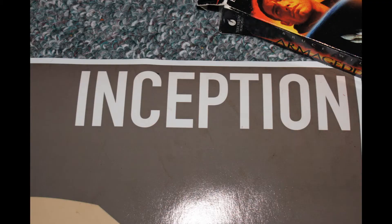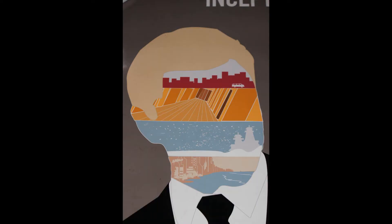The only thing that might be a little bit meh about it is the text up here that's kind of tacked on. I would almost like it if it didn't have it, because you kind of get it from what it is. But that's Cobb's head, obviously — his four layers of the dream. And it's from a guy called Hunter Langston. He's pretty good. He's got really cool minimalist posters. This is actually probably the most detailed of all his posters.